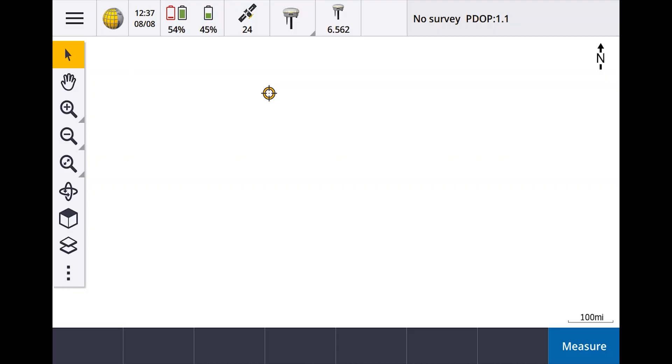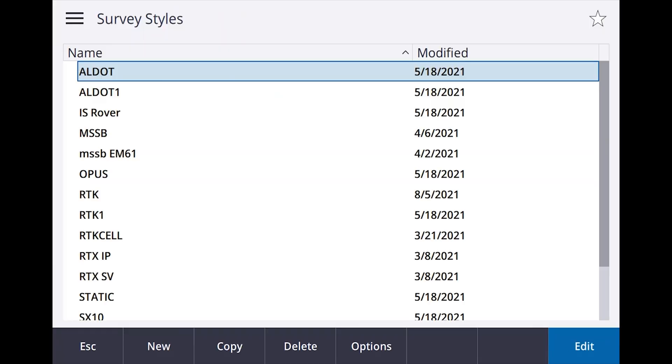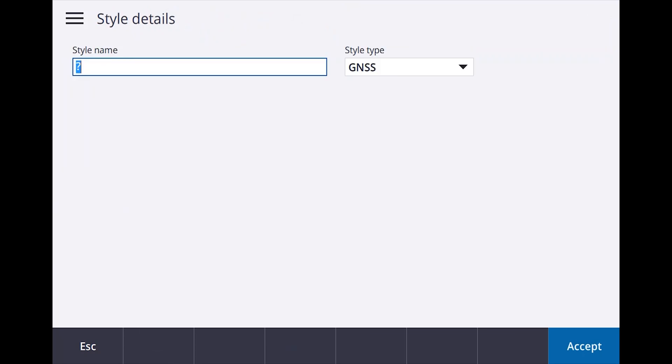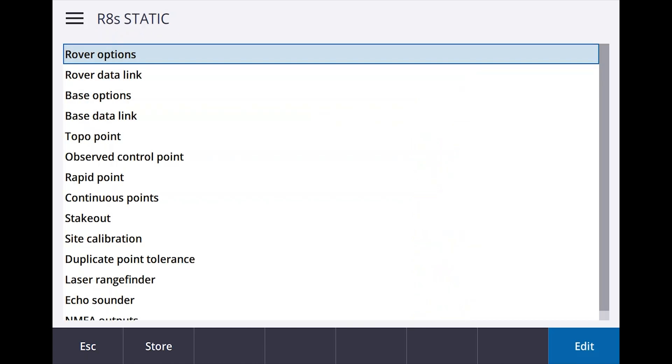Let's go in here and create a survey style. So as I have sweat rolling down my eyes, let's see if we can get through this. Survey styles — I'm going to say new. I'm going to call it R8S static. We're going to do an R8S static, and enter. The only thing you need to worry about is the Rover options, so we're going to edit that.